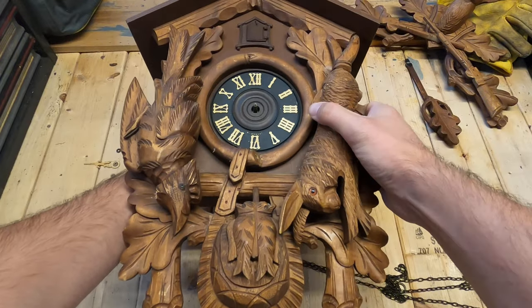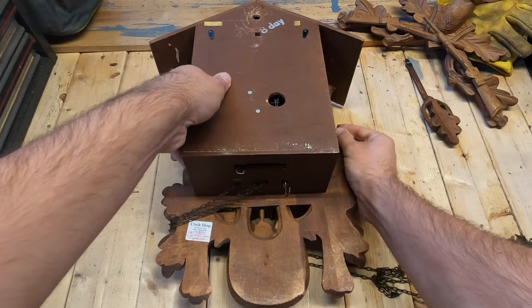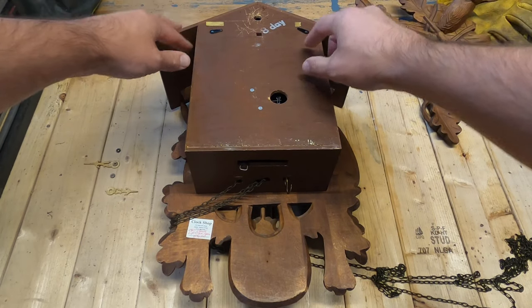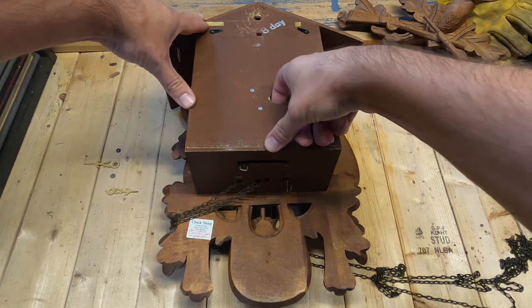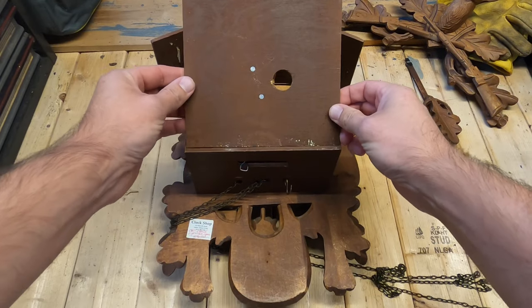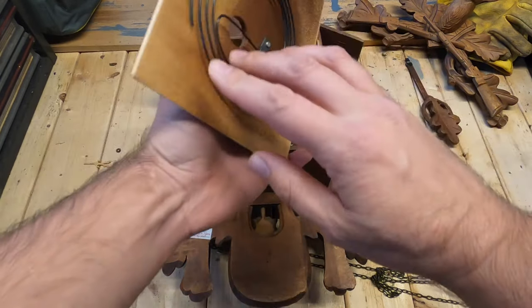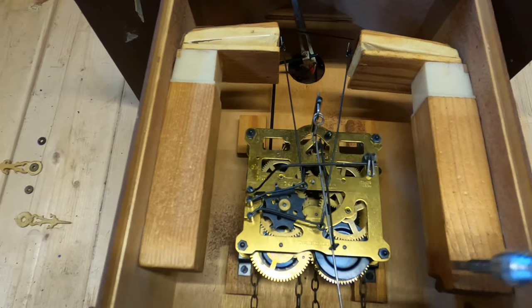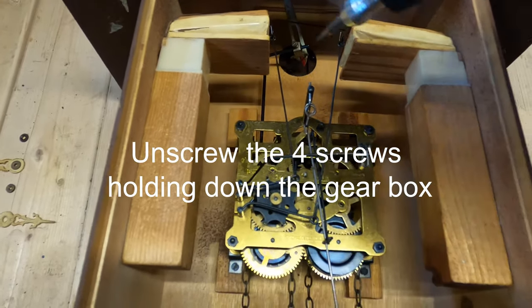With both hands, carefully rotate the cuckoo clock and lay it down. These two little latches hold the door shut, so we're going to move them up. Place your finger inside this hole, lift this door and pull it up. And this is your gong. Next we're going to take a flathead screwdriver and unscrew all the main components.